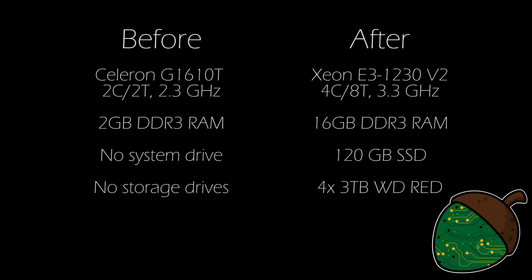We're also installing 16 gigabytes of system RAM. For our system drive we're going to use a 120 gigabyte SSD, and the storage drives will be four 3-terabyte WD Red drives.